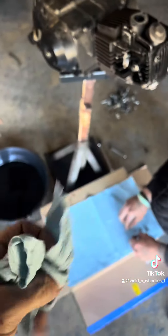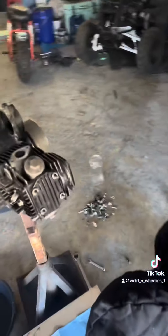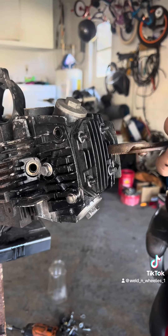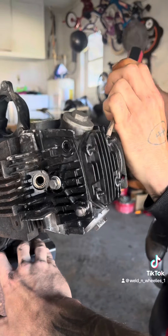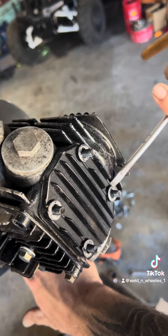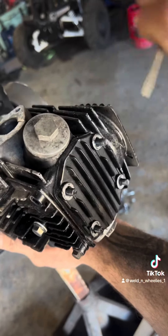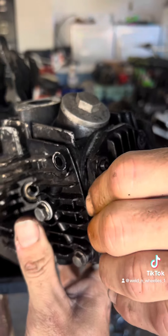It's always nice to have a couple of rags around and keep everything nice and organized on a clean surface. Now we're going to start removing it, very carefully. Got to kind of lightly pry it up — she's stuck. She's been on there a long time. A couple good pops and she'll come off.